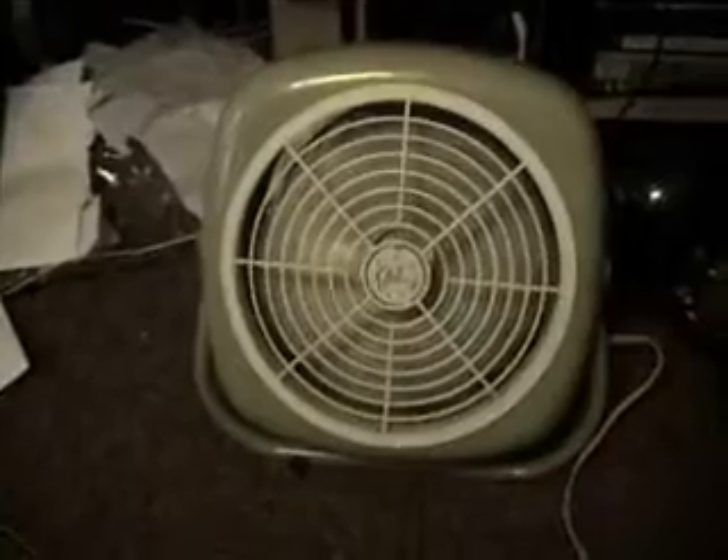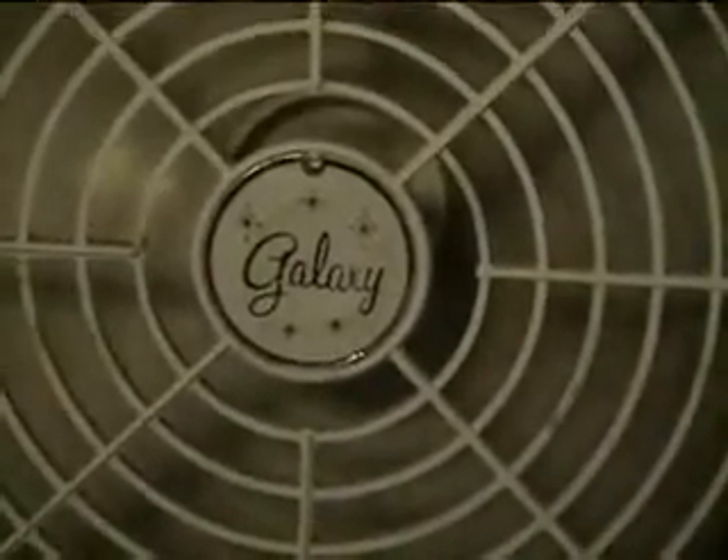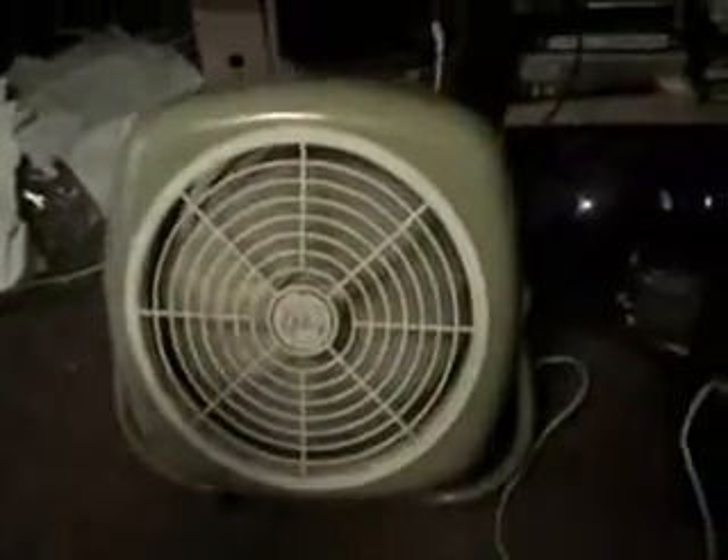I got it plugged up — here's on. It's a little noisy, but. You know what I come to think of it? Has anybody noticed that this back looks strangely similar to an old, old kitchen exhaust fan? I don't know, just something I bring up.